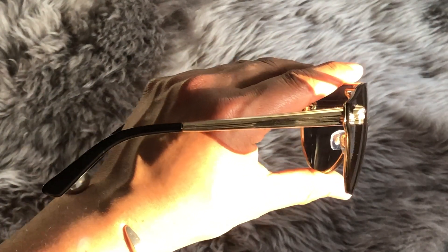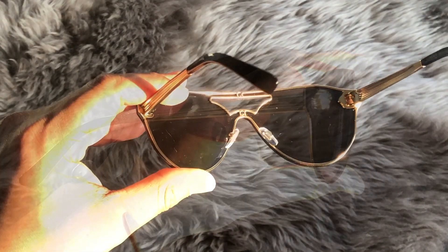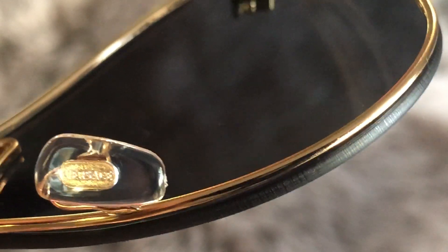The temples are actually a mix of metal and then acetate. And when we flip these glasses around, that's what they look like. I don't know if you're gonna be able to read that, but that should say Versace on the nose pads.